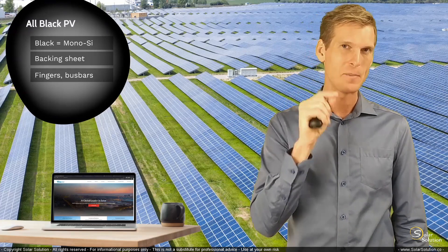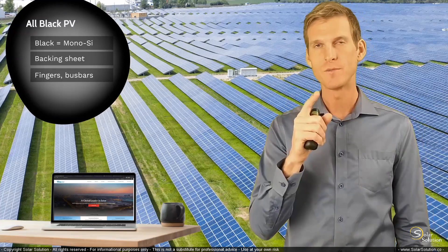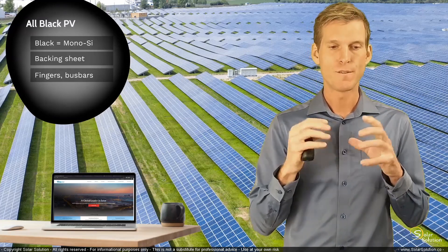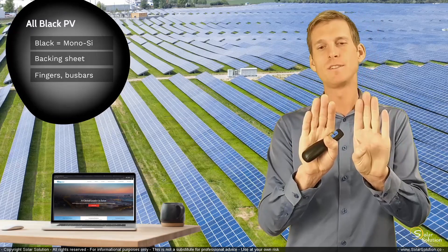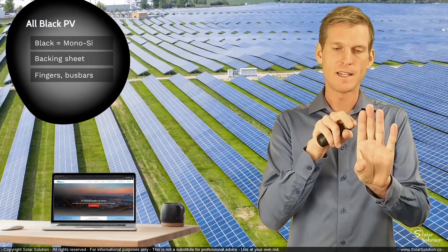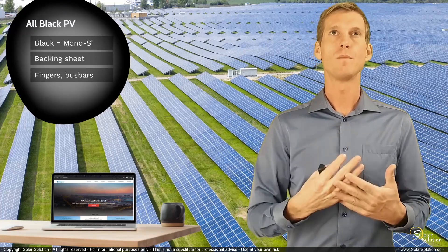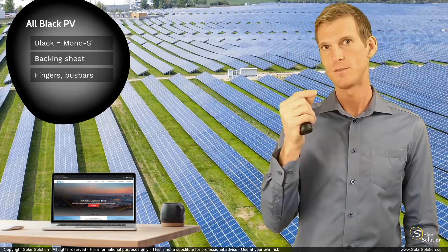There is one downside I want to mention for all-black modules. One of the reasons why the backing sheet is normally white or a light color is that it is intended to reflect the solar light hitting the backing sheet. The overall performance of a solar module is directly linked to the operating temperature of the cells.